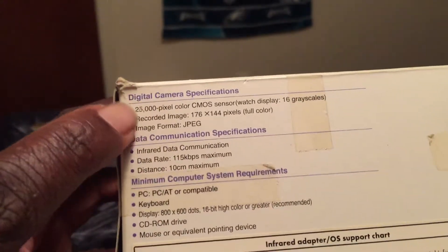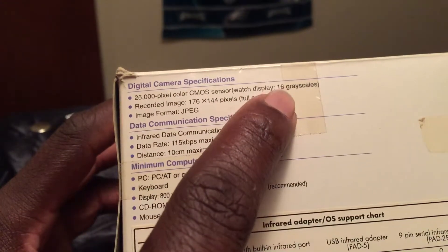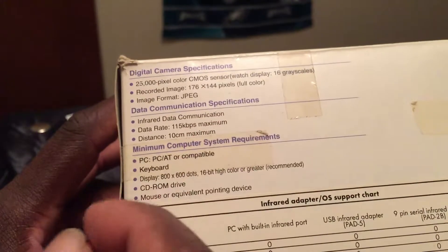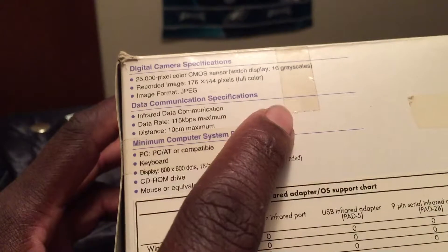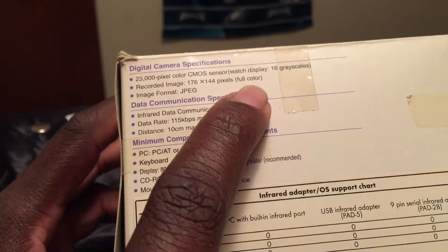On the back of the box you can see the specifications. At the top: 25,000 pixel color CMOS sensor, 16 graphic gray scales — these are old image specs you don't really see on cameras or phones anymore. The recorded image resolution is 176 by 144 pixels, which is very low, but it captures full color images.